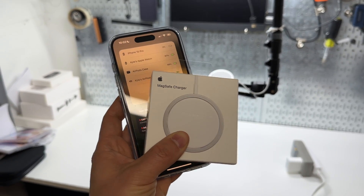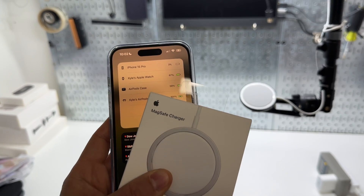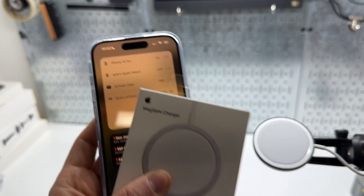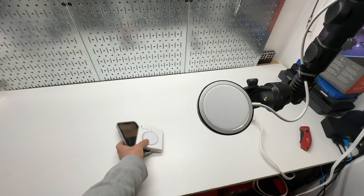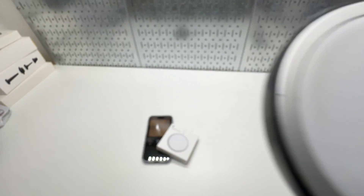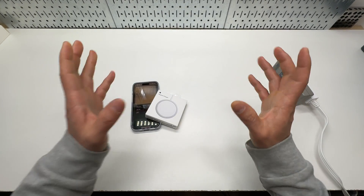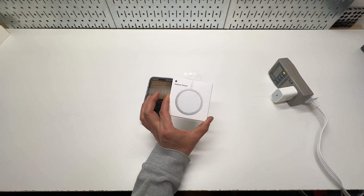Today I'm going to do an in-depth review of this MagSafe wireless charger from Apple. I drained my iPhone 15 battery down to 3% to test it. I already have one in my YouTube studio mounted for my iPhone 14 Pro Max, so I can charge my iPhone and record this video at the same time.